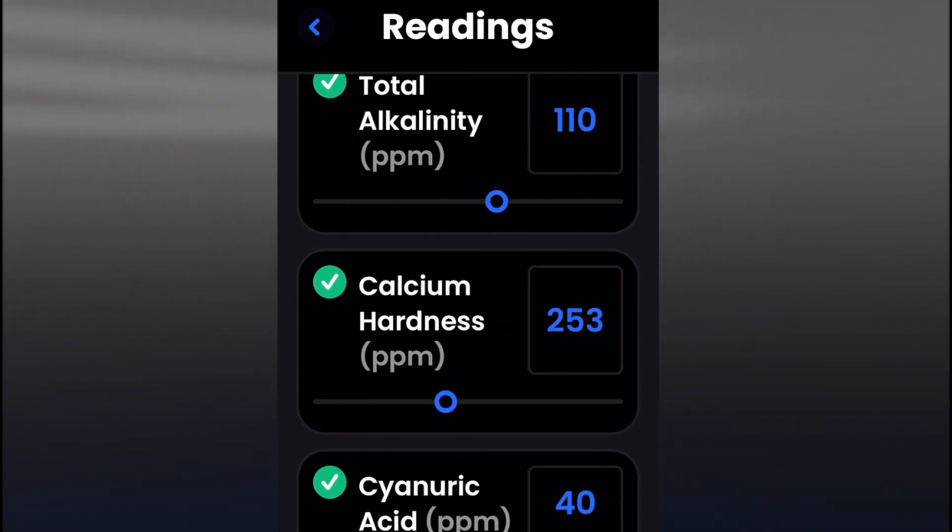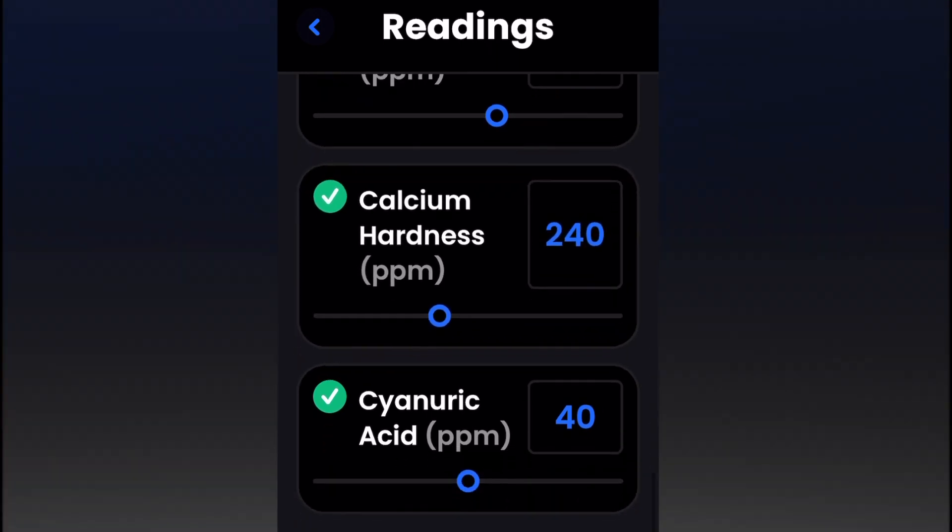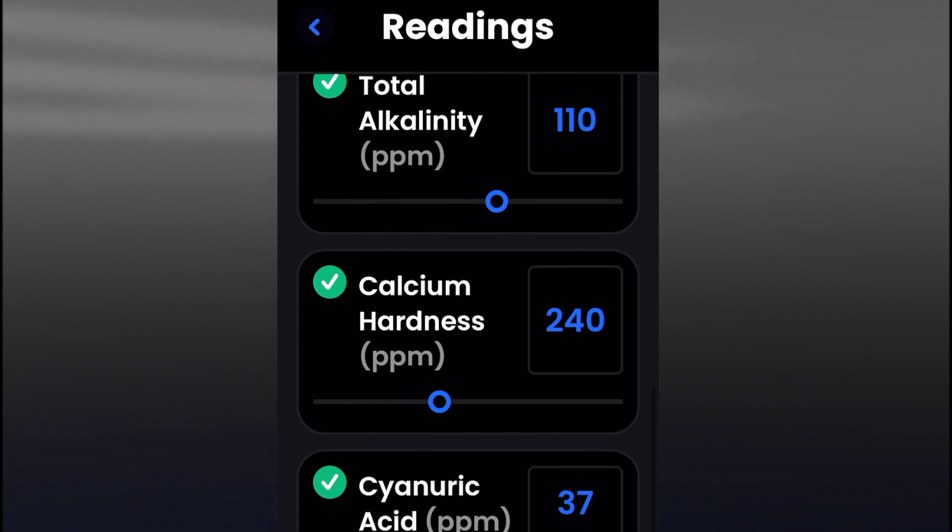Calcium hardness. So what this app does is it'll calculate for you what amount of chemicals you need to add to your pool.